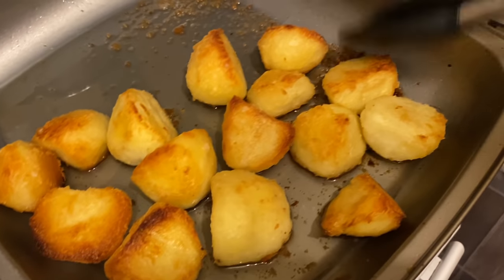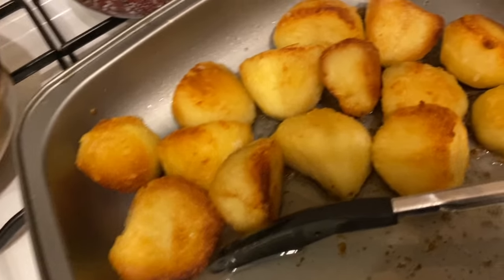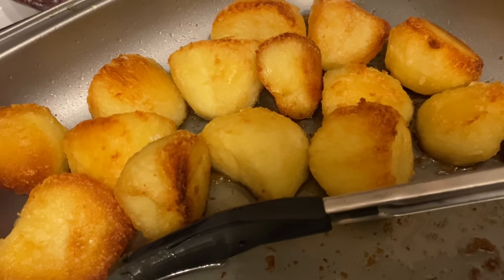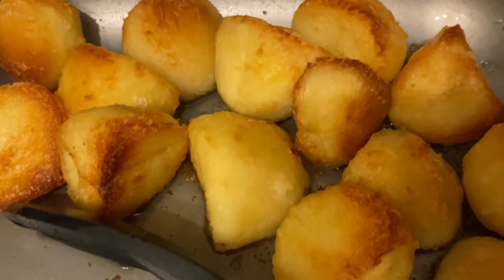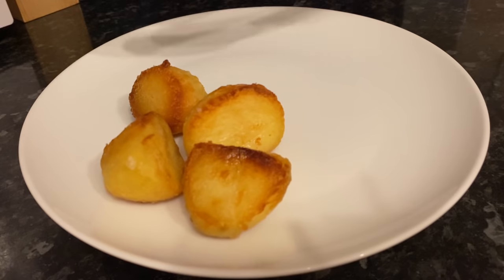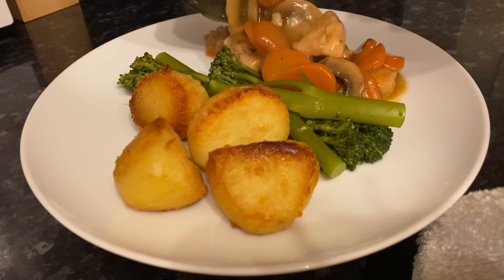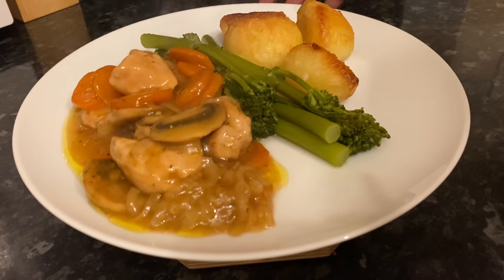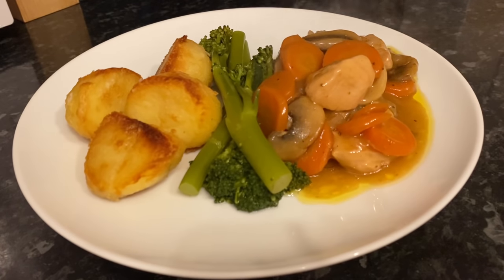The length of time they'll take to cook depends on the size — mine took 45 minutes because mine were quite large. They come out nice and golden brown on the edges, and that's due to roughing up the potatoes in the dry pan. We had these for tea last night alongside some broccoli and a chicken stew cooked in the oven at the same time. Really tasty — the chicken stew was packed with flavor and goes perfectly with those roast potatoes.